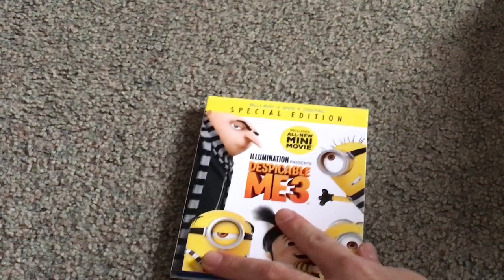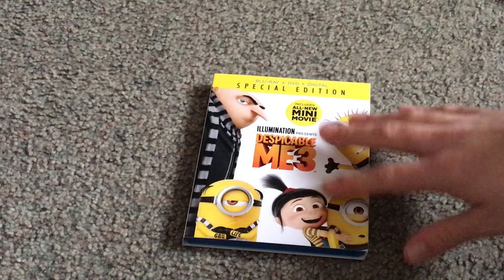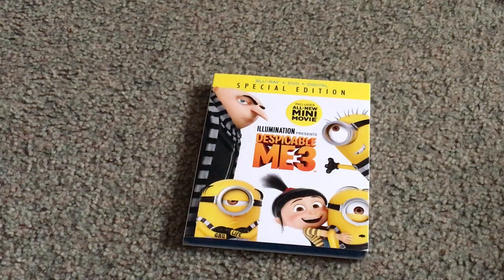And if you're looking to continue your collection of Despicable Me and Minions, then go ahead and get this. And that is it with this video. Please like, comment, and subscribe. Thanks for watching. Bye.